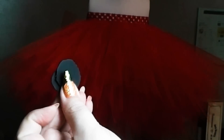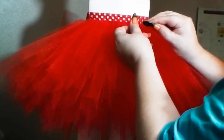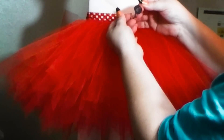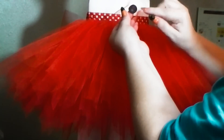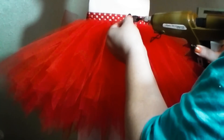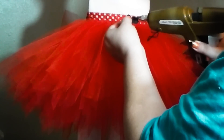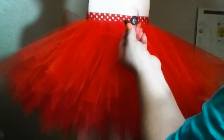Glue sticks — speaking of glue sticks, yes, you can find hot glue sticks that coincide with the color of your tutu in most cases. The only thing is they're a little bit more expensive, and I have not found any that are bigger than the mini size. So if any of you out there know of the bigger size available, please share it with the rest of us.